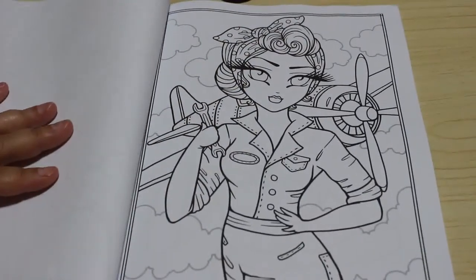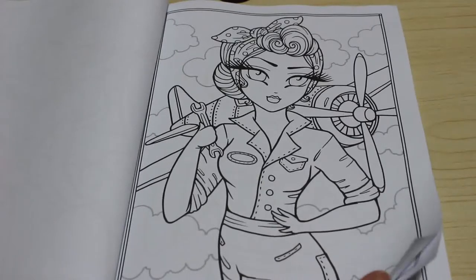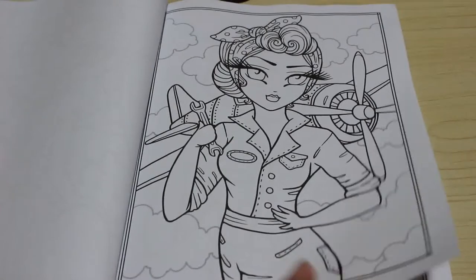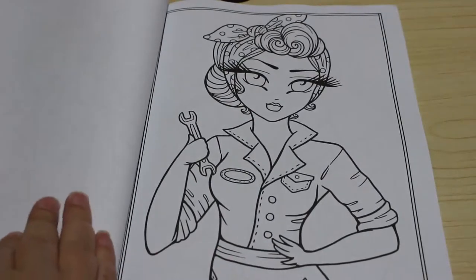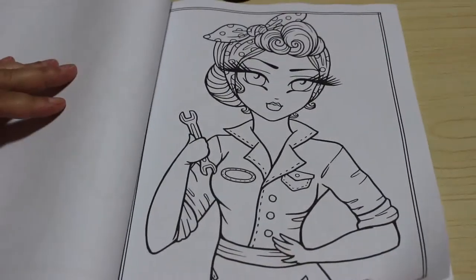Rosie the Riveter again - although she appeared in the Whimsy Girls at Work, here she is again. Love it, I think this is stunning. I loved colouring the last one and I'm tempted to colour this one but I probably won't because I've already done a Rosie picture on camera. And then you get it without the background, so just the picture on its own, which is great.